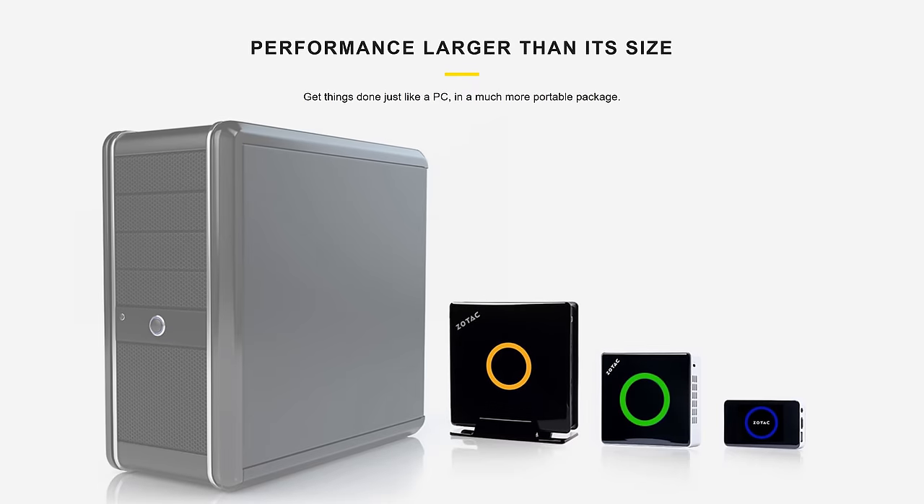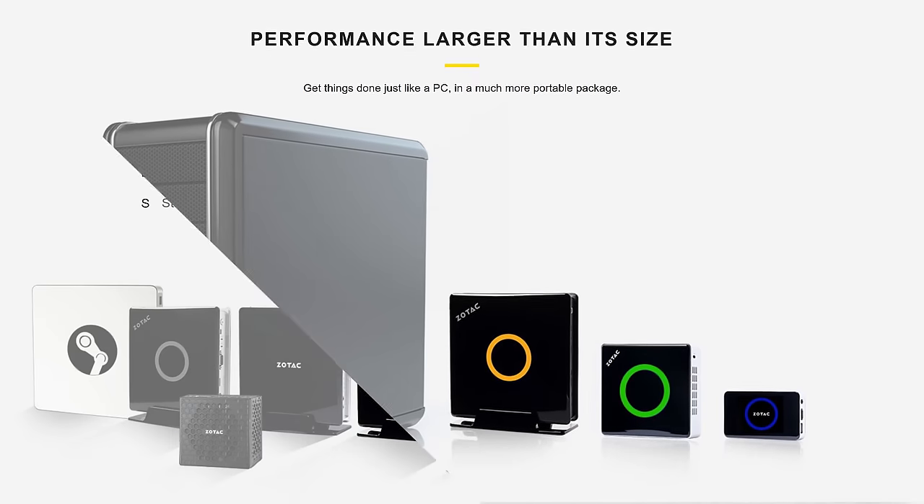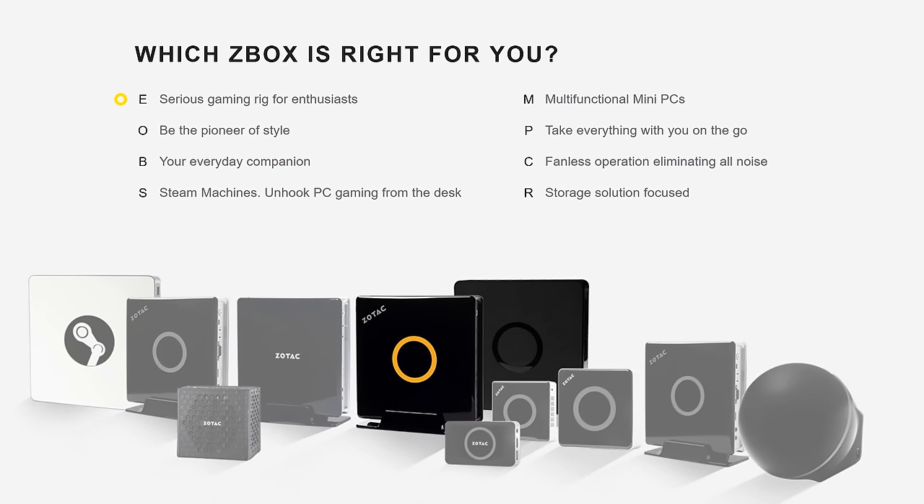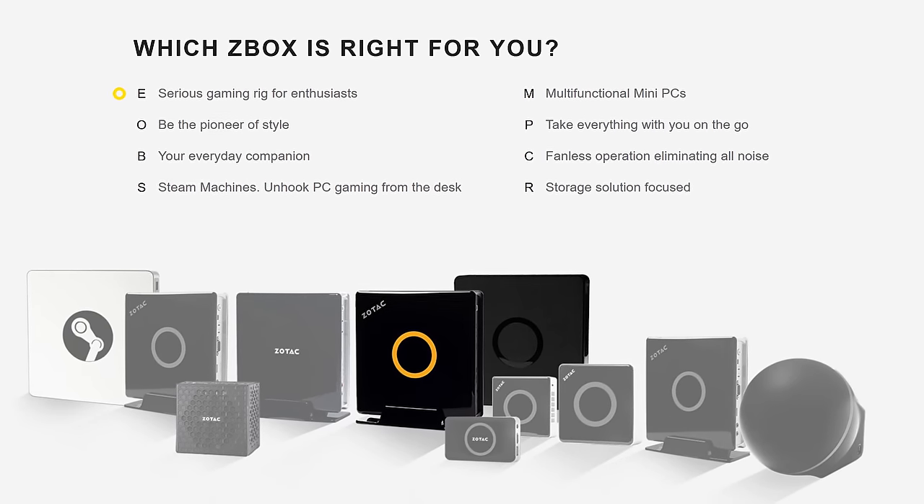Today's video is brought to you by Zotac. Zotac's Z-Box PCs are compact and have different variants that are great for applications like streaming and gaming. Check them out at the link below.